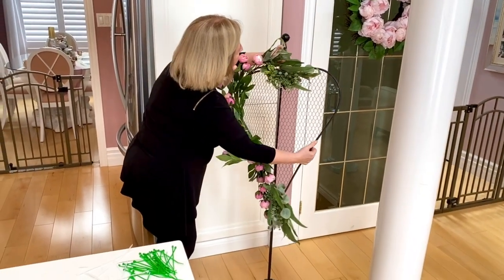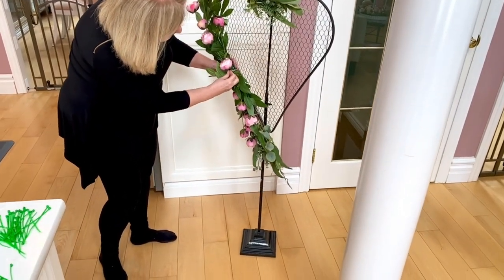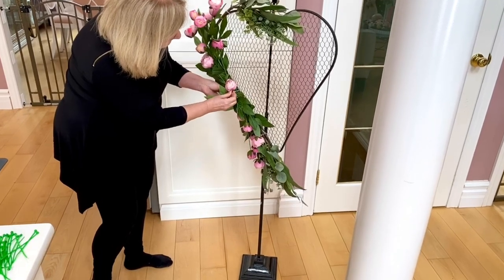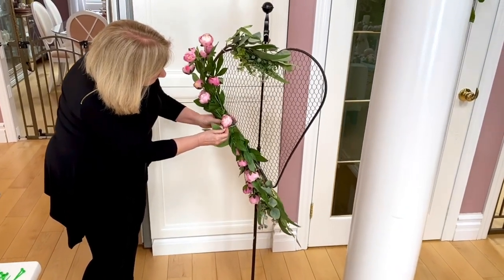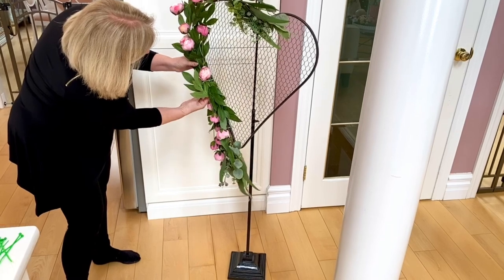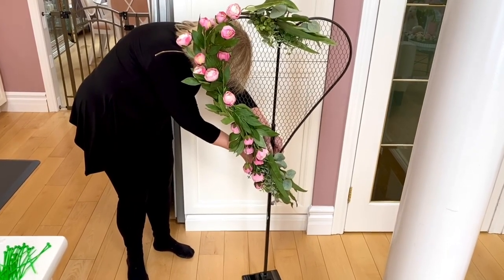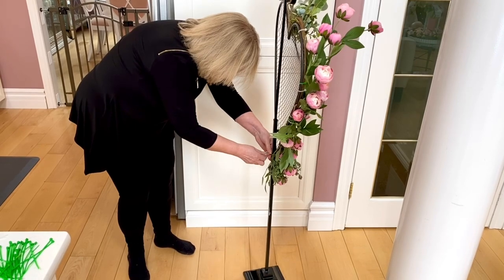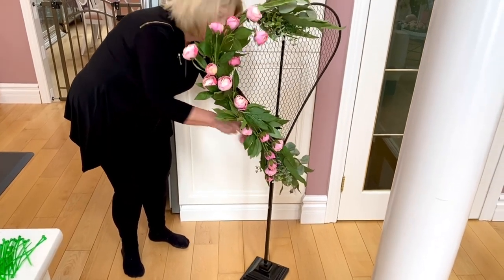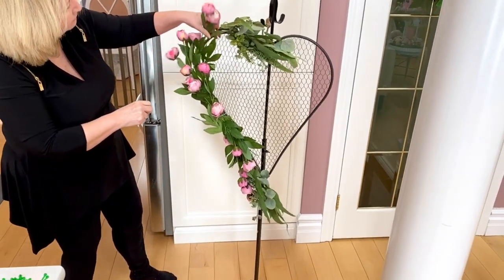Now that everything is attached, I'm putting it on my wreath holder and just fluffing things around. The great thing about these particular peonies from Michael's is that the stems and leaves can easily be manipulated so everything faces forward. That's really what I'm doing now — manipulating the leaves so nothing looks awkward or backward, much like you would with any floral arrangement to make it look polished and finished.